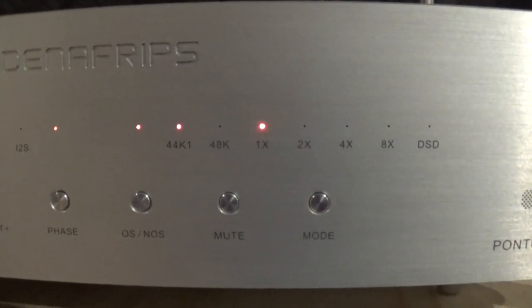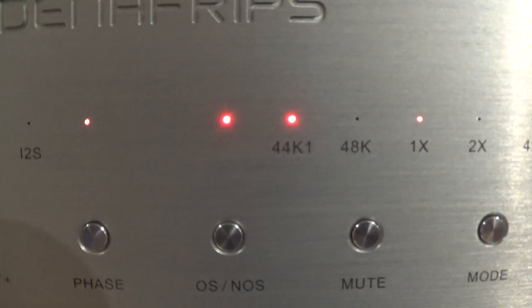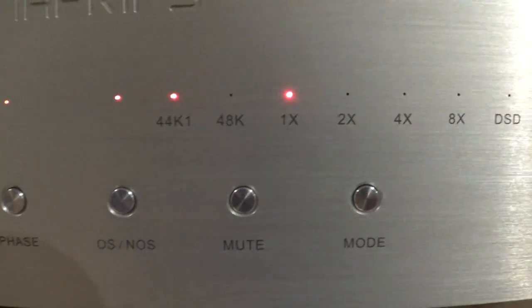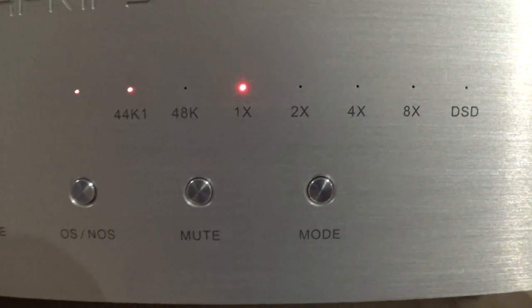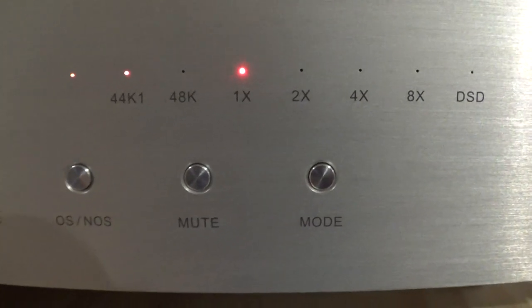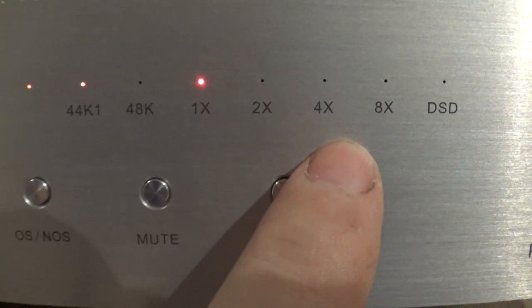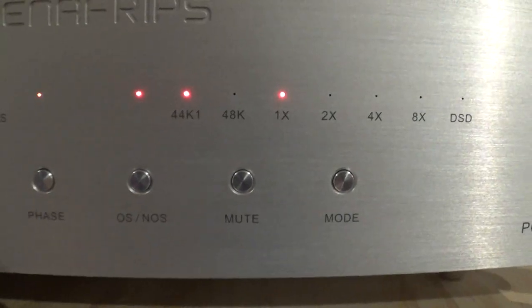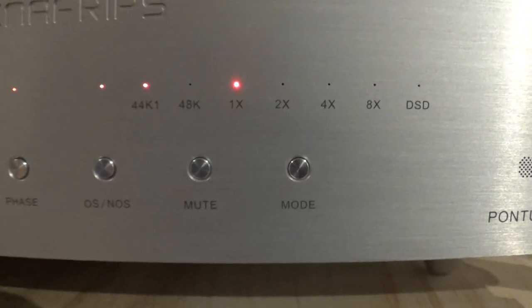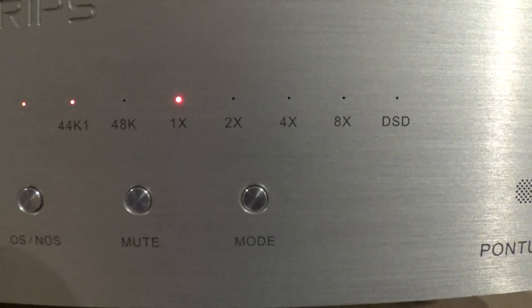I wanted to show the LED indicator strip above the buttons. With a CD transport as input running at 44 kHz, you can see the 44K light and the 1x light are on. If the input were at 96 or 192 kHz, the 2x or 4x light would be lit. If you're using DSD, the DSD light at the far end lights up. This tells you the resolution of whatever input is coming into the DAC.